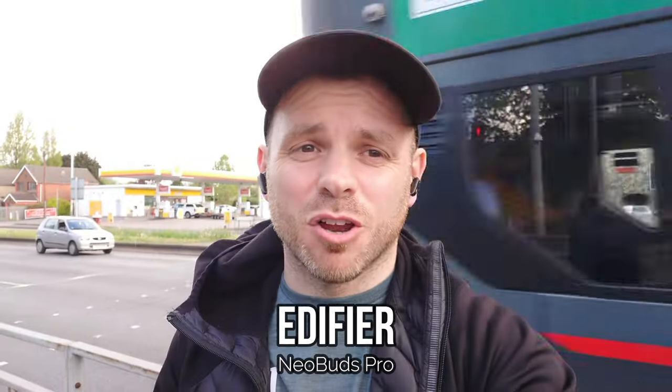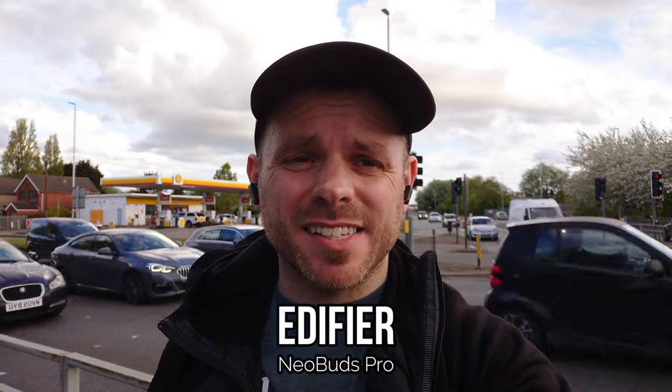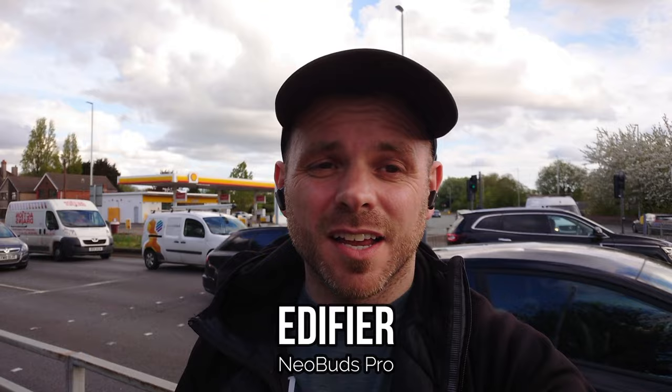The Neobuds Pro from Edifier have been amongst the top recommendations from a lot of YouTubers, myself included, since they were released at the tail end of 2021. They featured on my 2022 call quality test and were one of the star performers. If I remember rightly, environmental noise reduction is good, but unfortunately your voice could sound a bit muffled once you've got a lot of noise in the scene, so it will be an interesting comparison to see how they sound today.